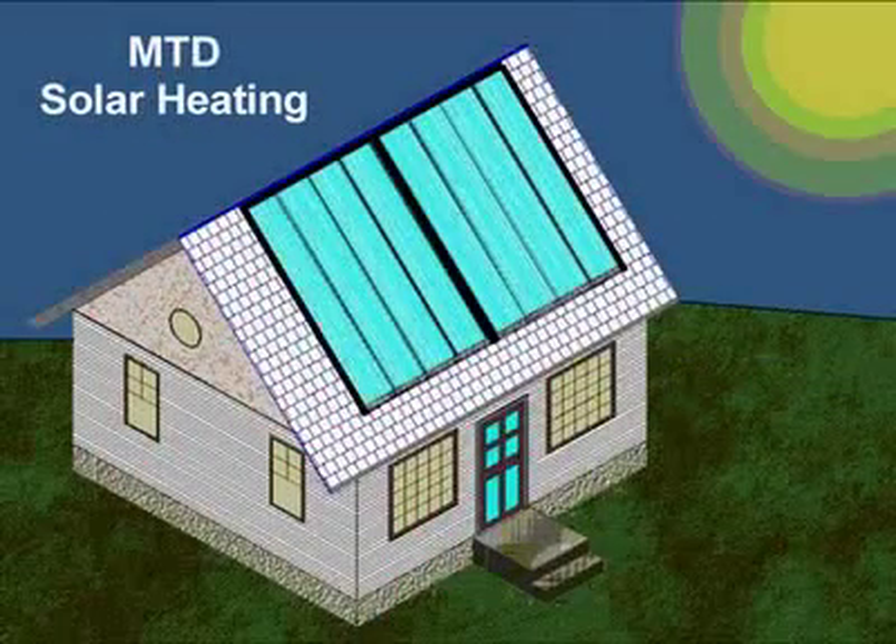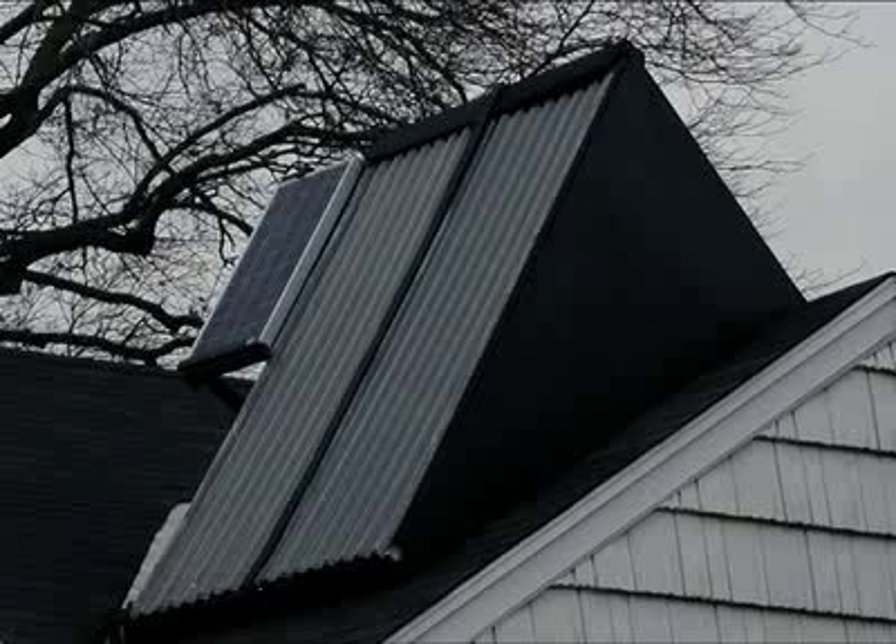You are looking at a conceptual drawing of a low-cost solar heated house. Since MTD collectors are inexpensive, covering the entire surface area of a roof with MTD collectors can be a practical investment. Roofs are designed to shed water, but they can also be used to harvest the sun's energy. One or two collectors can be used to conduct experiments, but practical solar applications require a large, properly oriented surface area.